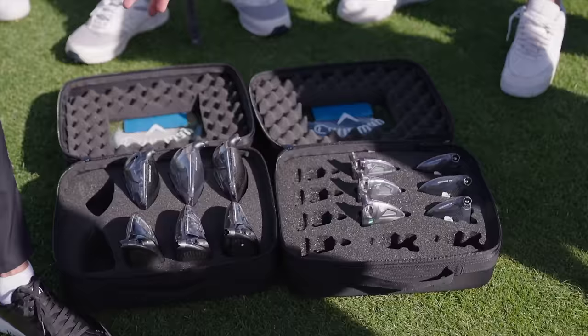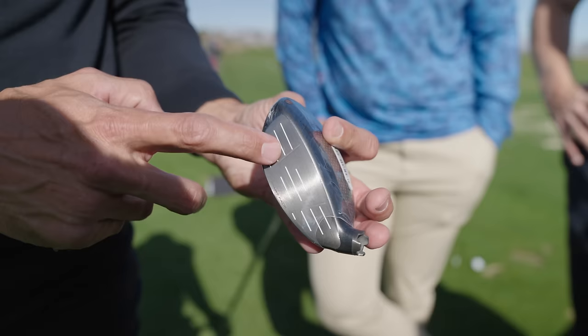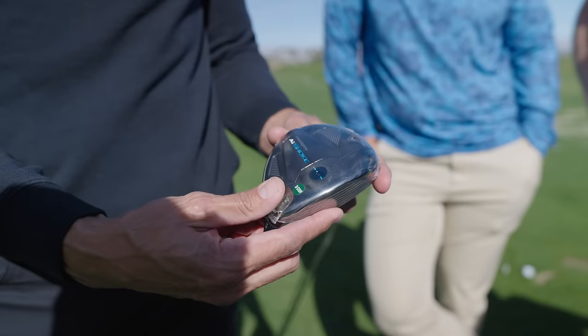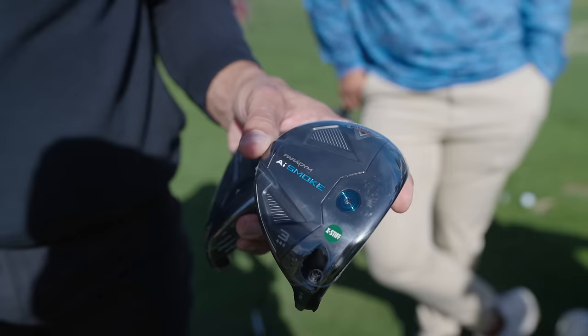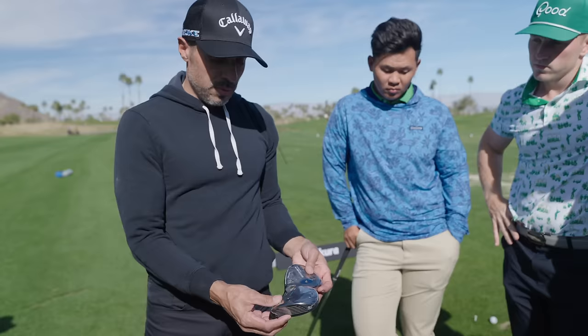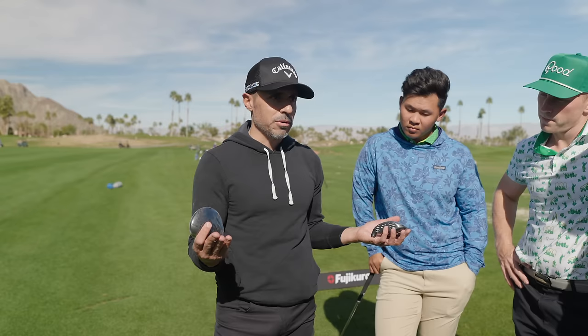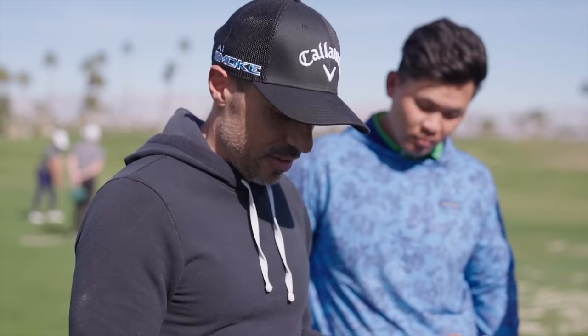With fairway woods, we have the Triple Diamond and the Max head. The Max is your fastball down the middle — high launch, mid spin, very easy to get in the air with fast ball speeds, and it's got the AI Smart Face so you get performance out of the toe and heel. The Triple Diamond is a deeper face, lower spin, lower launching option that a lot of tour players use. In the five and seven woods, they have bonded hosels instead of adjustability — better players prefer bonded hosels on higher-lofted fairway woods for stability. Combined with the Fujikura shafts, it should be something special.